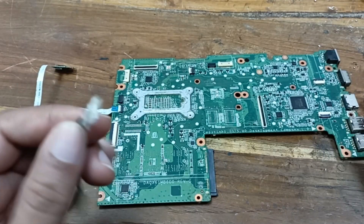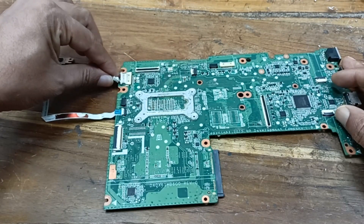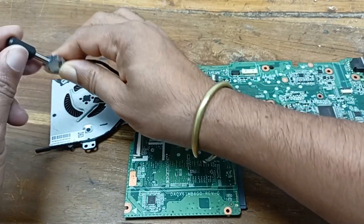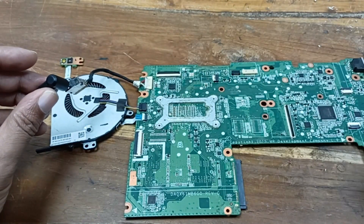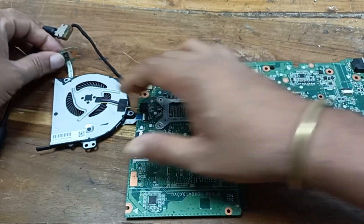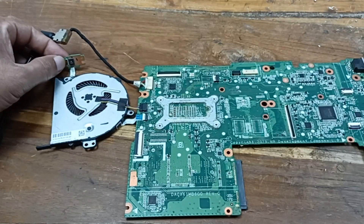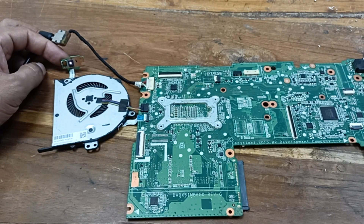After cleaning the short circuit, just check what happens — plug in the charger cable. Yes, it is connected and the power LED is on. Press this power button — yes, power is turned on.